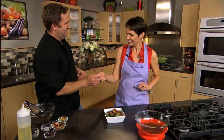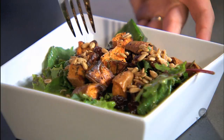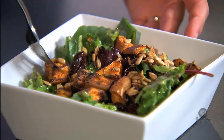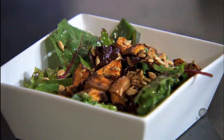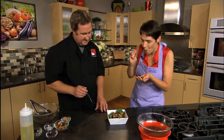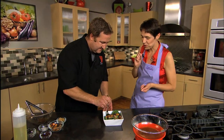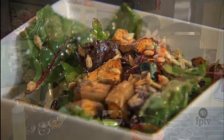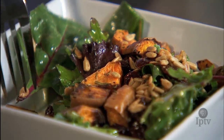Kale salad — let's try it. I'm going to make sure I get some cherries and sweet potatoes and kale. Mmm — oh, that is wonderful. It really, really works together. Chef Tagg, thank you so much. You're very welcome.